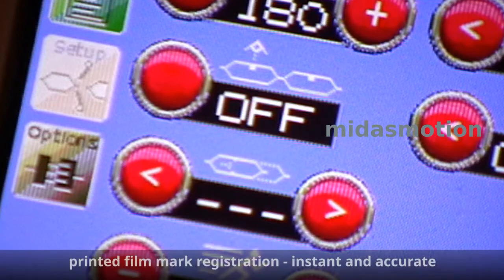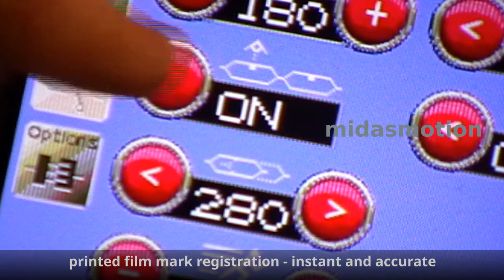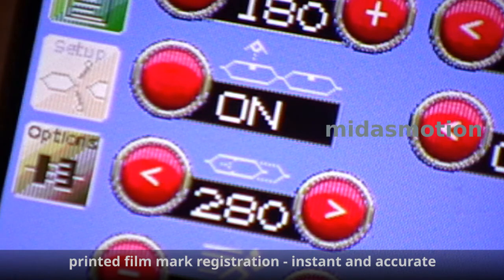Printed mark registration: instant, reliable and accurate. It's a vast improvement on the mechanical solutions of the past.